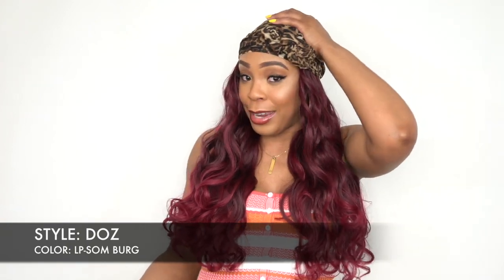Let me start this review as if it's brand new, like if you haven't seen this before. Basically, this is a scarf wig. This scarf right here is attached to the wig — it's attached to the cap and everything like that.